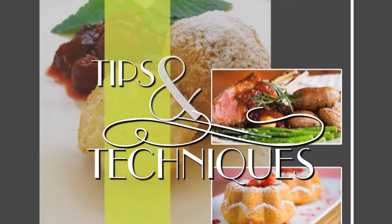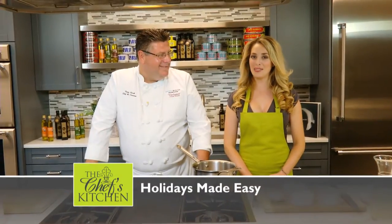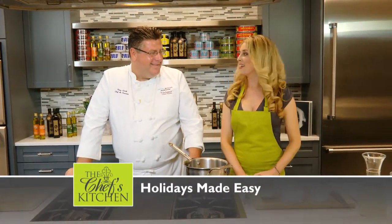Stay tuned for tips and techniques from the nation's top chefs in the chef's kitchen. This is Holidays Made Easy from Darrow. And today, Chef Clark, tell me which drink you're making for us this Christmas holiday.